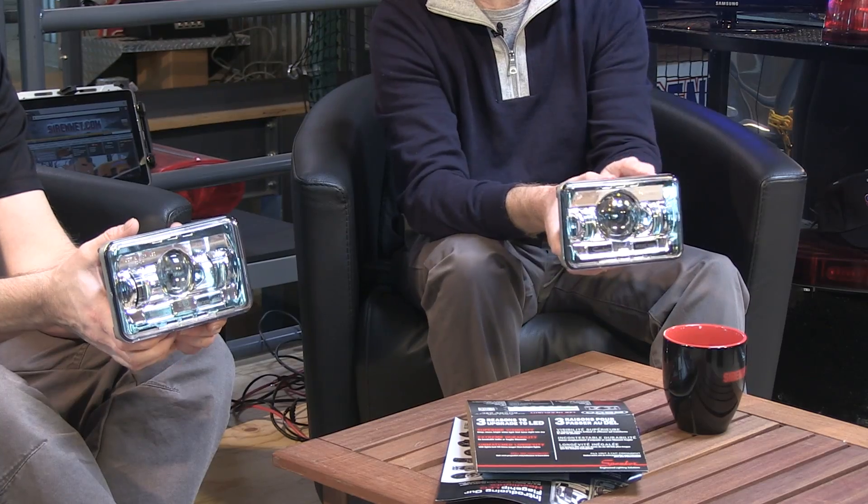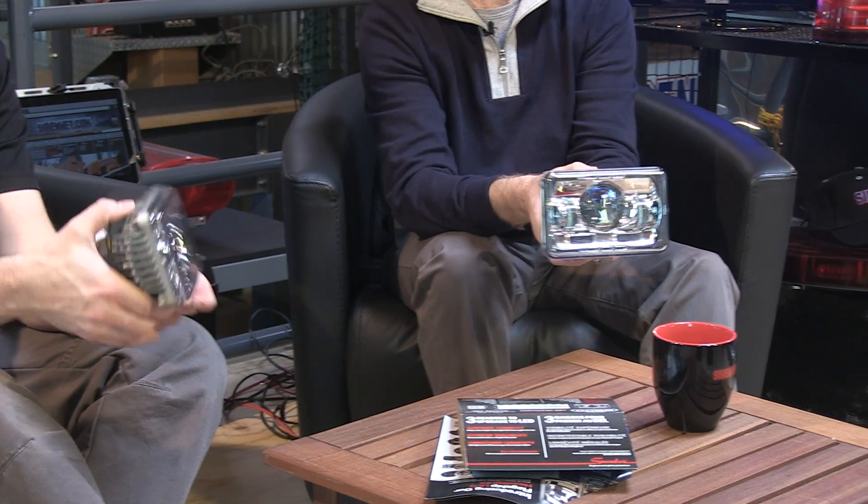What we have here are two products, one in Chris's hand and one in my hand, from a company called JW Speaker. It's a company out of Germantown, Wisconsin. These happen to be a pair of headlight assemblies that are fully LED, designed for a variety of different apparatus within the fire service that uses the 6x4 housing configuration, because these are 6x4 size light heads.